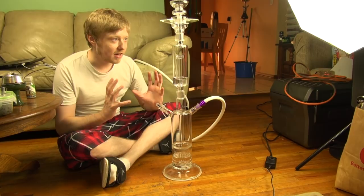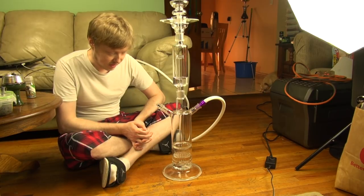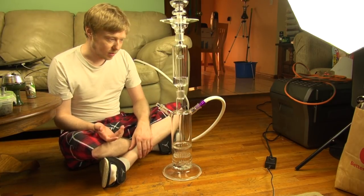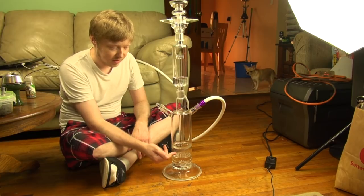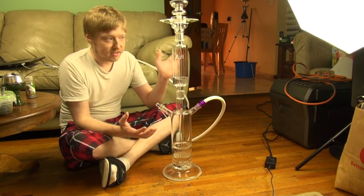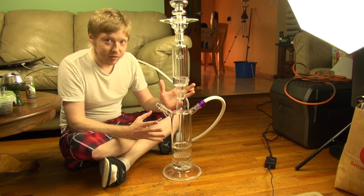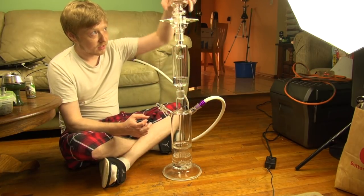Hey guys, it's Jeff from Hookah Time. This is my new piece — I decided to start pushing it to Legit and seeing what they can make. They took my ideas and created this beautiful hookah. It stands taller than a regular KM, it has a glass diffuser up here and a diffuser down here. This is actually an inverted diffuser, which I'll get to in a bit. This is the final prototype, so it doesn't have the labels, logos, or any of that yet — some parts still need changes, but this isn't the exact finished product.